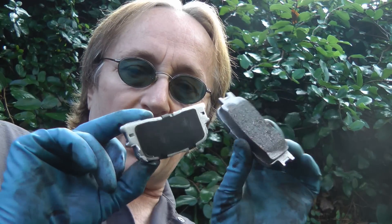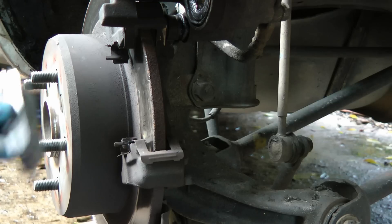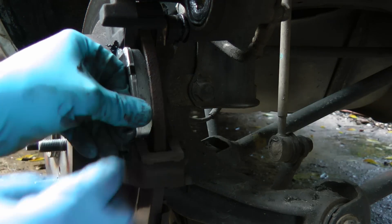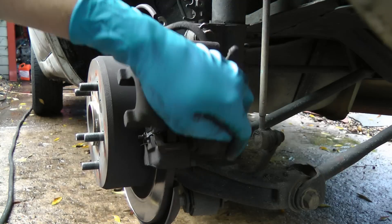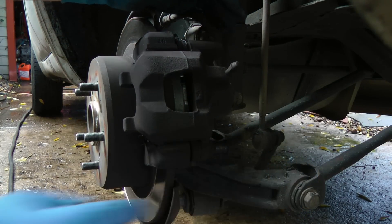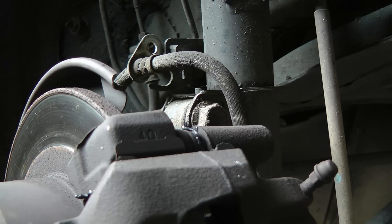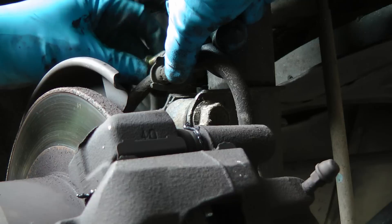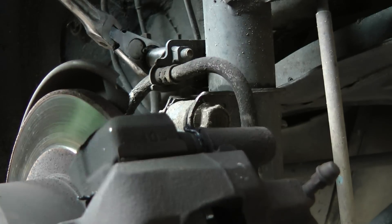Then get your brand new shiny brake pads and stick them on. Put a little dab of grease on the ears so when you put them in they won't squeak, and be sure to do both sides. Then it just slides down, then you put the other bolt in and bolt it up nice and snug. Don't forget to put the brake hose back on and tighten that bolt up too, get it nice and snug.